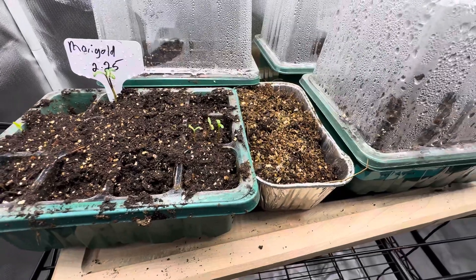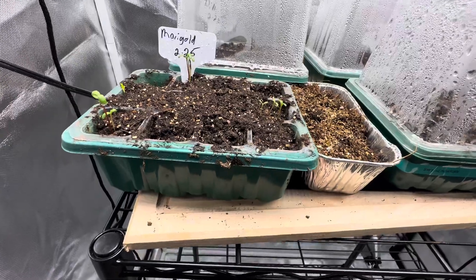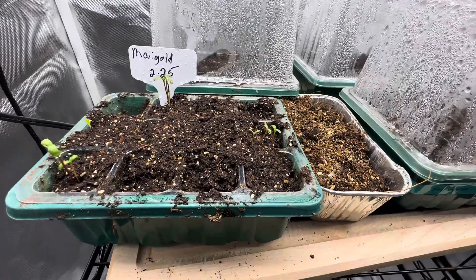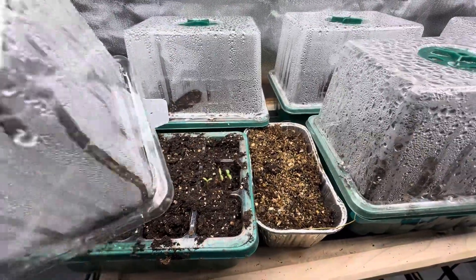That is our seed mix that I just threw in the other day. I don't see anything on there yet, so we'll keep watering that. They are mixed in top, bottom, all around because it was a dollar.